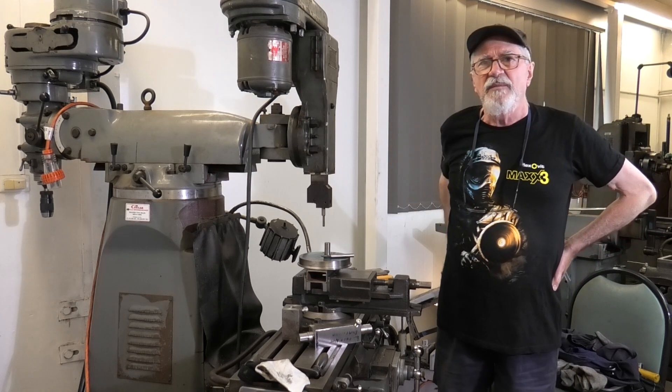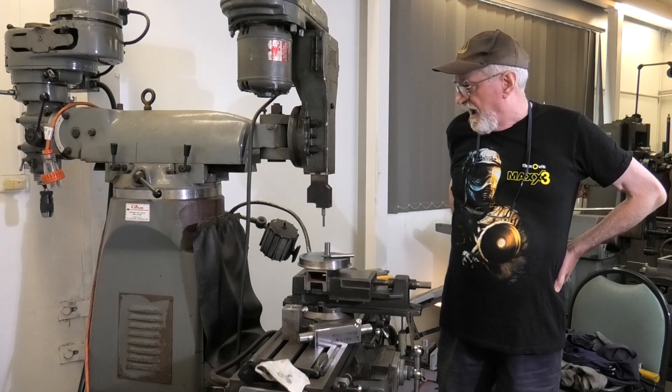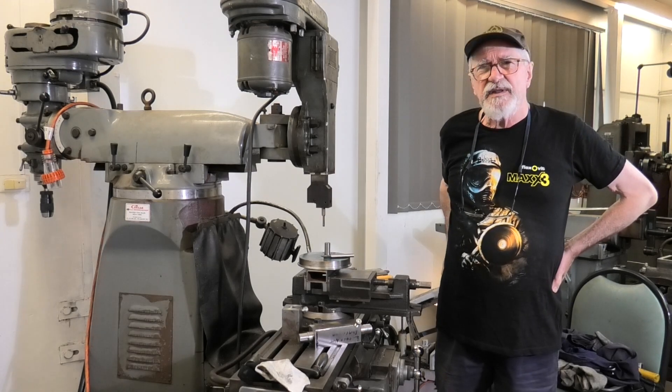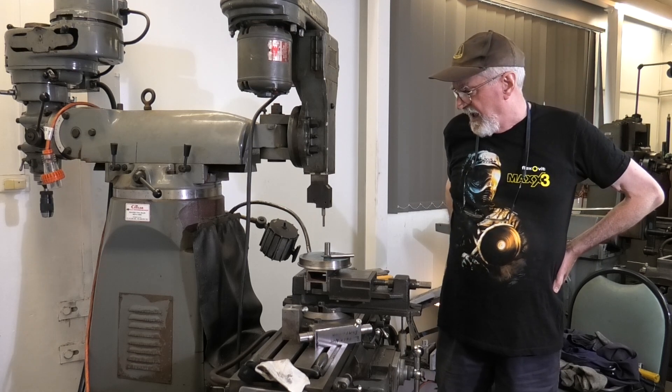G'day guys, welcome back to In My Shed. Today's episode is about the vertical shaper or slotting attachment, and the jig I set up for putting the slots into loco wheels.